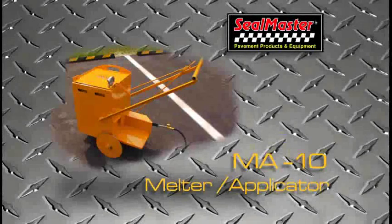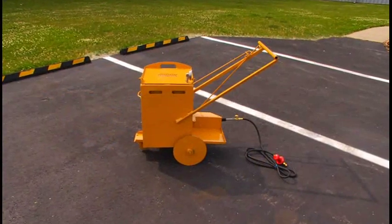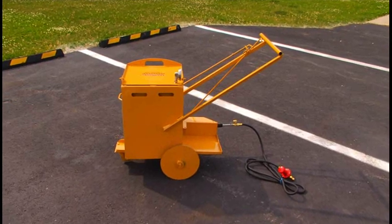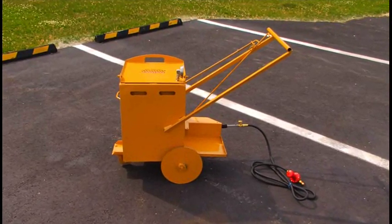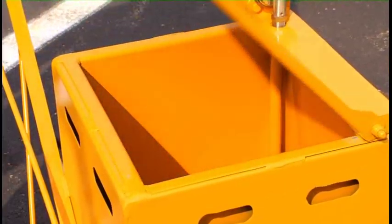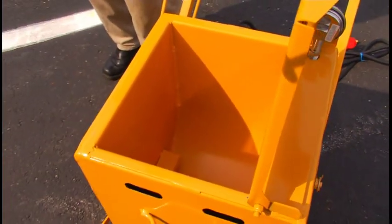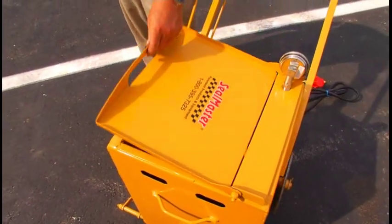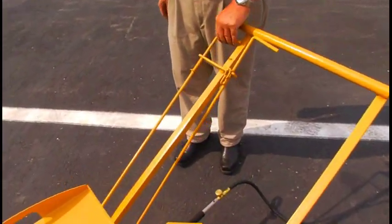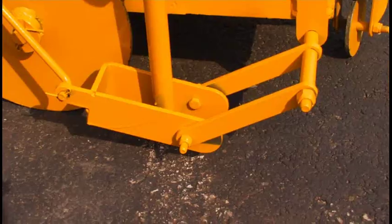Features of the MA10 Melter Applicator. It's a direct fire type melter and it's on wheels because it also does double duty as an applicator. It has a temperature gauge and holds 10 gallons of product. On the side we have the valve, and then this lever is for the applicator shoe.